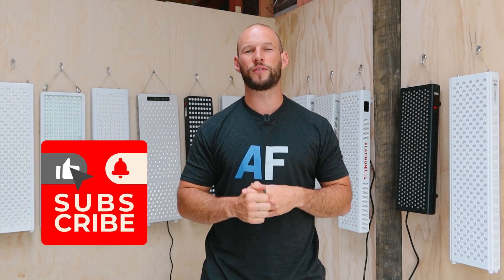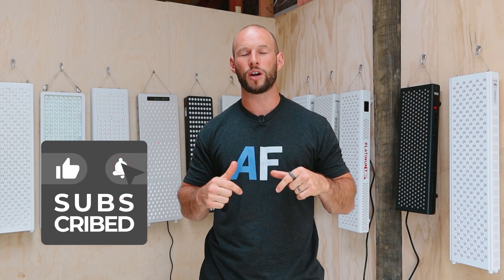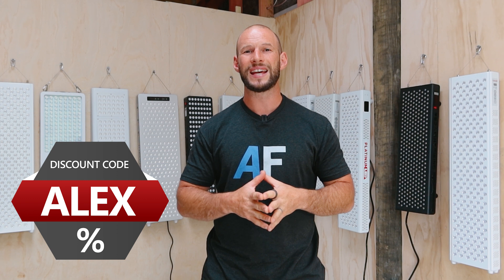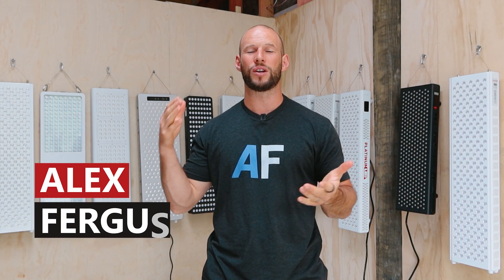Alright guys, that's it for this round. If you've enjoyed this, give me a thumbs up. If you've got any questions or comments, leave them below. If you want to buy any of these panels, be sure to use discount code Alex — it helps me plus you get a saving. Be sure to subscribe because the next video coming out is on LEDs, wavelengths, and pulsing. I'll see you soon. Bye.